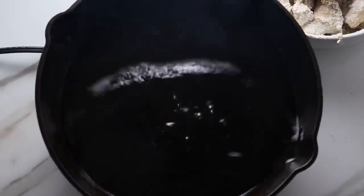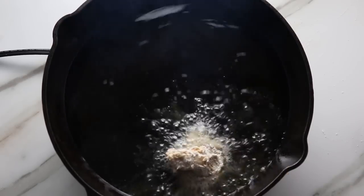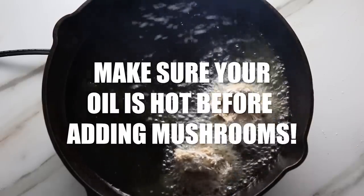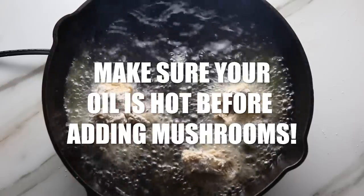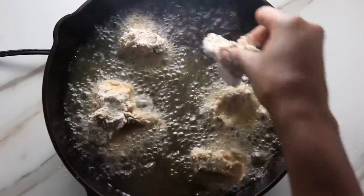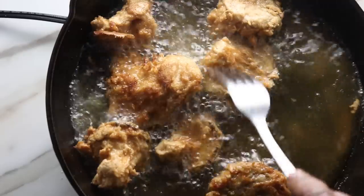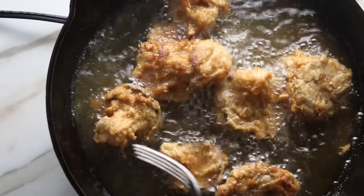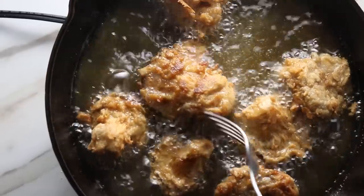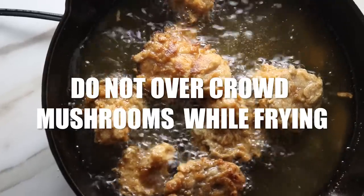We're going to traditionally fry this with oil. I don't have an air fryer at the time of this video, but you can try it in your air fryer — I just can't guarantee the results. Make sure the oil is hot before you fry, just like with anything else. Add your oyster mushrooms a little at a time — do not overcrowd, because adding too many makes the heat drop and the oil won't be as hot. Let them fry and get an even coat on each side until golden brown, then take them out and drain on a paper towel. Continue until all your mushrooms have been fried.